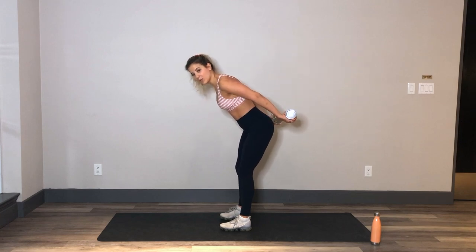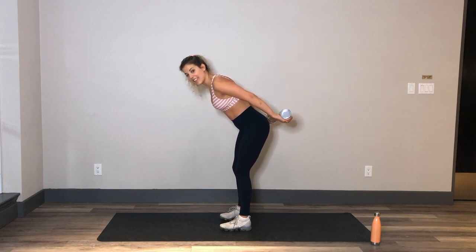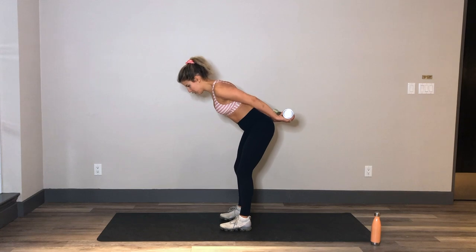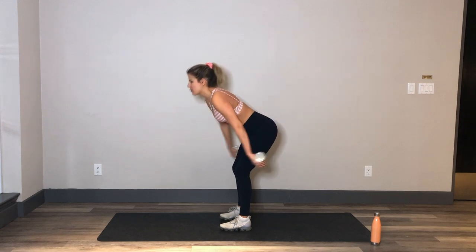Flip those palms to face up — pulsing in over the bum, one inch out and one inch in. One inch out, one inch in. Maybe take up that speed a little bit if you can. Arms nice and high, working into the back of the arms. We'll take a little rest in between this first set and then when we go through it again, so really push here. Five, four, three, two, and one.